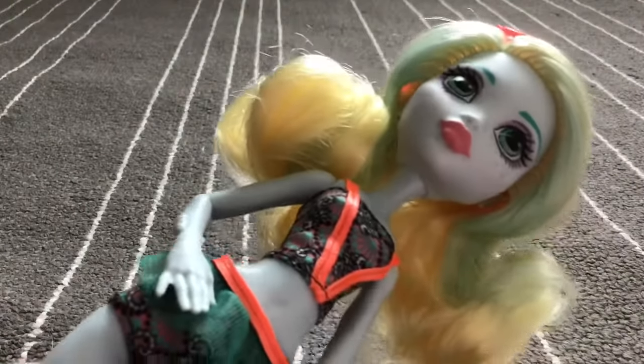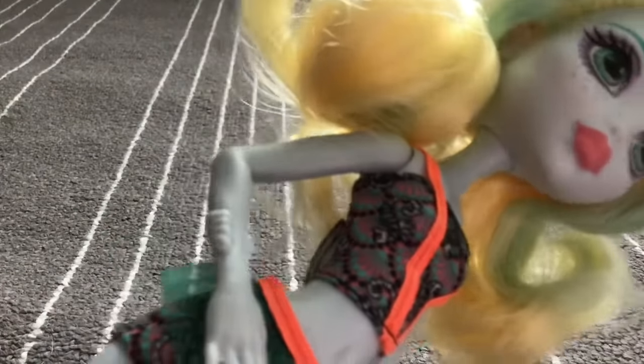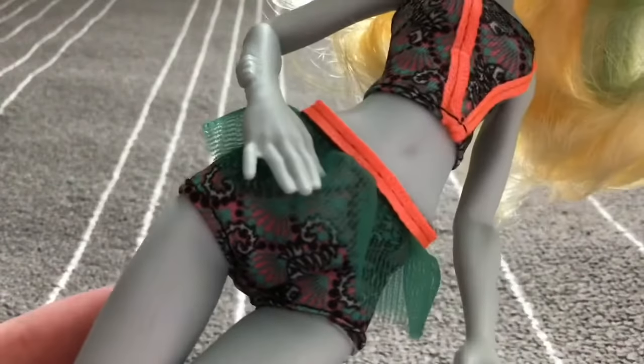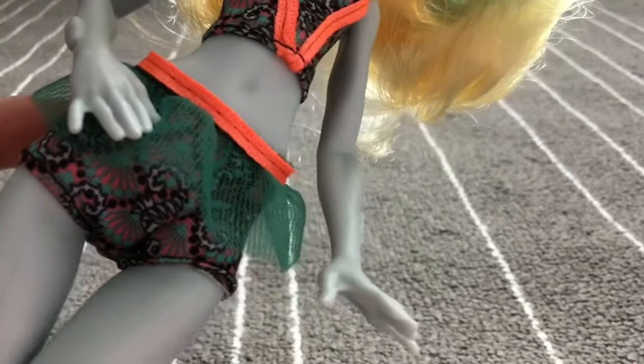Her swimsuit is neon orange and also has some pink, greenish-blue, and black in a really pretty pattern. The pants part is kind of a short swimsuit bottom, and it has a cute little tulle mini skirt.